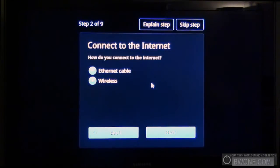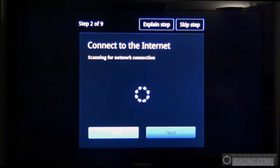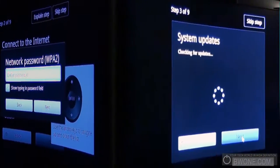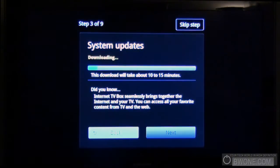Now we need to connect to the internet. We can either plug this in via ethernet or via wireless. Probably the majority of you buying this are going to want to connect wirelessly, which we're going to do here. It's going to scan for your network. Now I'm just going to set this up here. Okay, now we have it connected to the internet. What it does is go up and download some system updates, which it says is going to take about 10 to 15 minutes.